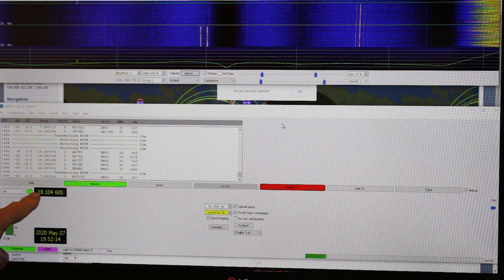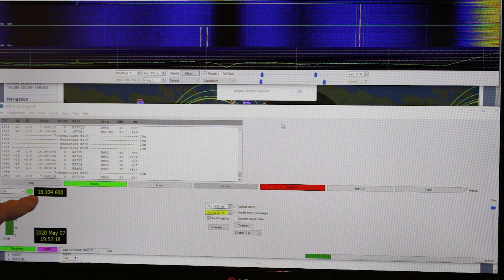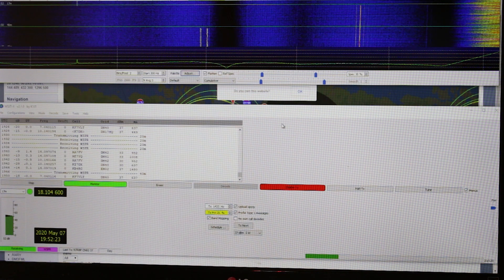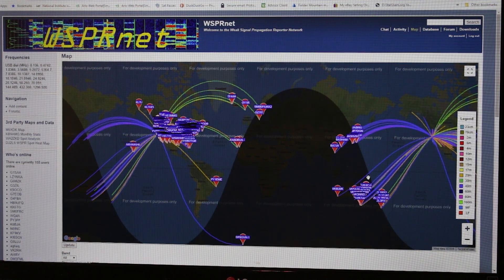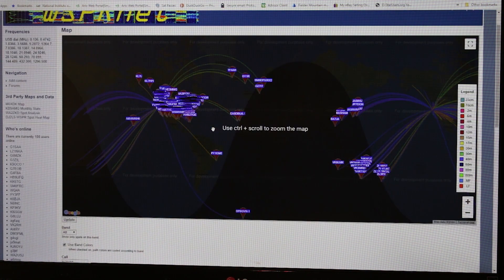Now we have switched over to 18.104 on 17 meters — doing the band hopping.